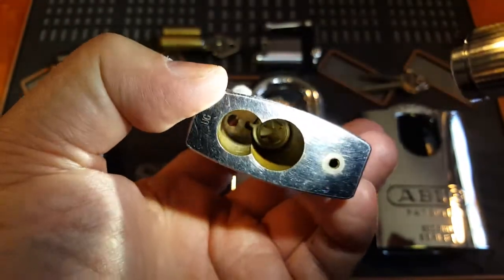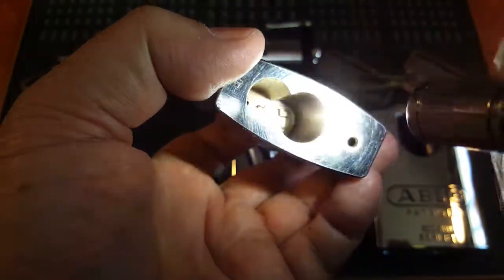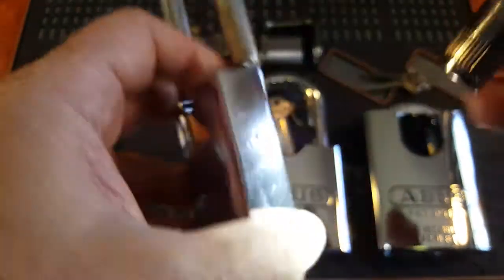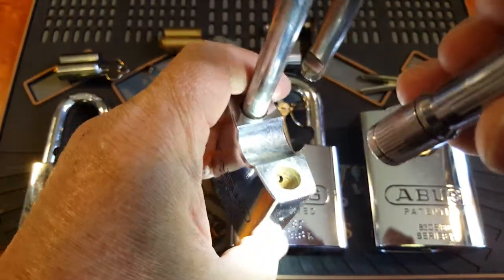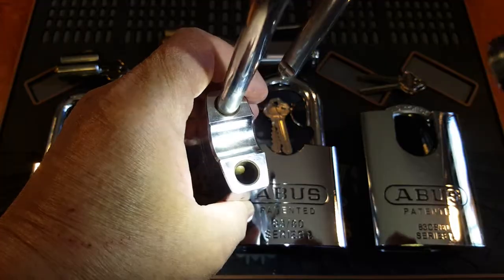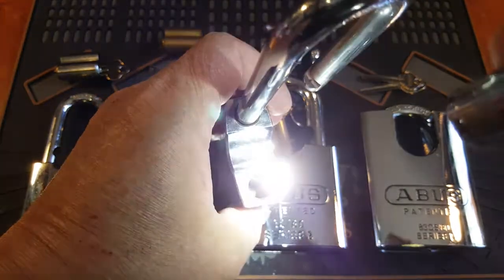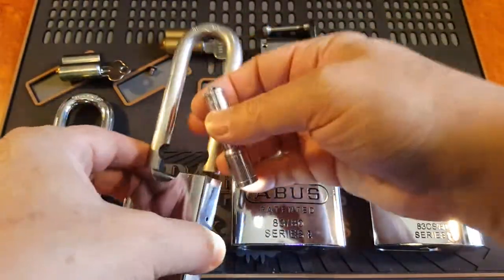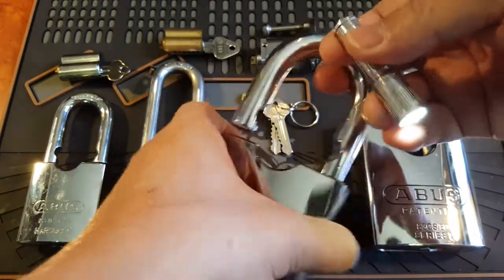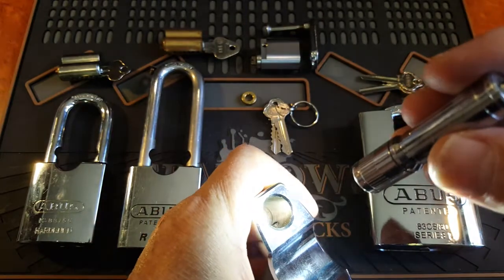They are hard steel cases and they chrome plate them. You can actually see a bit of rust in the base of this one here, and also there's some tarnishing up on the side there. So this one's probably not so good - there's a bit of rust inside there as well. Yeah, we've got some rust inside there as well, so that one's not so good.